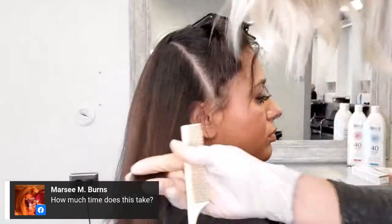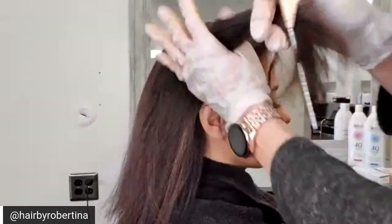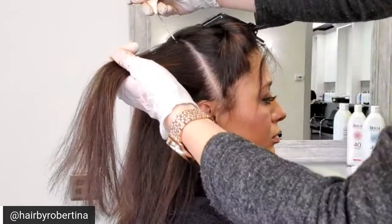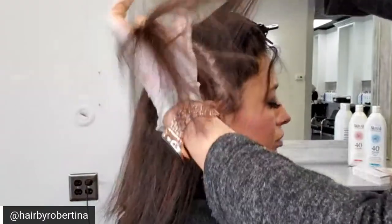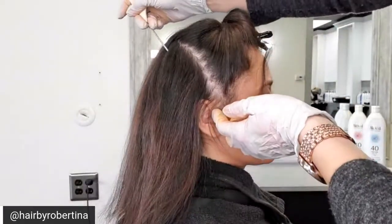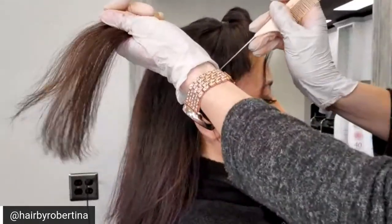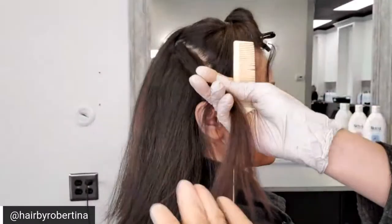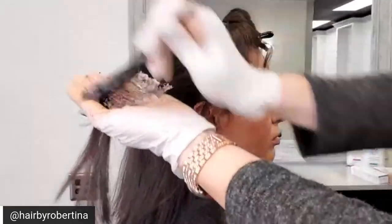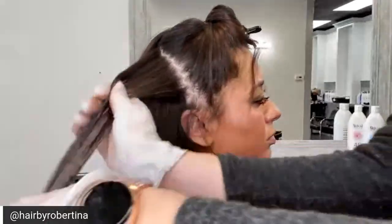How much time does this take? For the technique itself, it doesn't take very long depending on how many pieces you want. For processing, you want to let her process the full 45 minutes — the first part is lifting and the rest is depositing pigment, whether copper or red. We also have a beautiful 0.31, like the most foolproof caramel color on brunettes. We have a 0.0 which is a gray natural color, and the 0.26 violet red is fantastic as well. Keep up with those questions and comments — you can win the whole set!